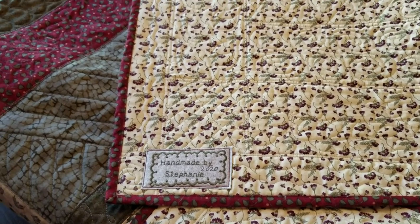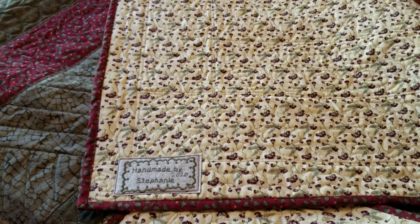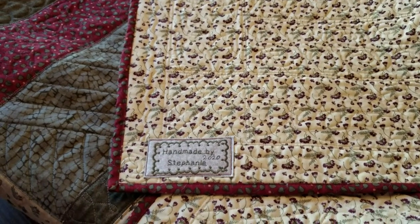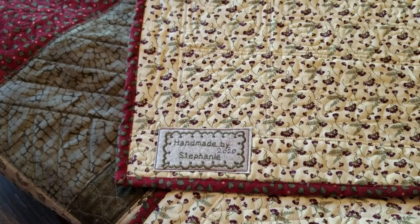On the back, it's harder to see the pattern, but if you hold it in the light just a certain way, you can see the patterns and it really looks nice. Don't forget to put a label on the corner of your quilt with a date.